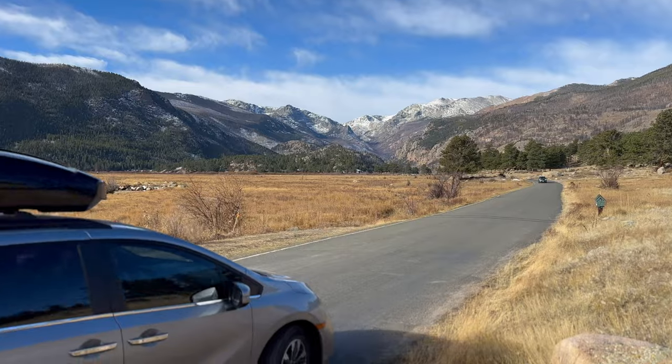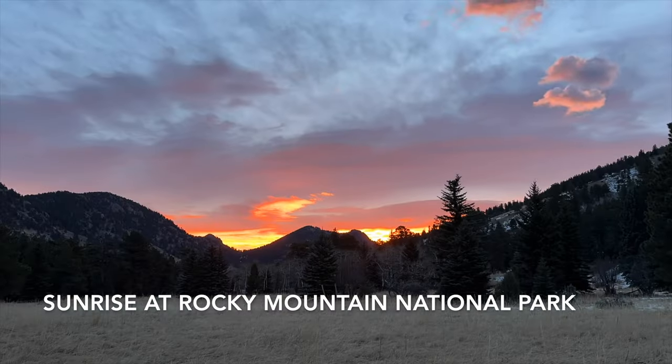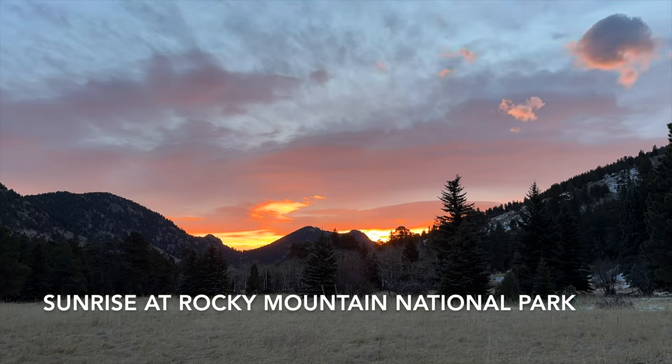As we drive off into the heart of the Rocky Mountains, if you enjoyed this video please consider liking and subscribing to my channel. I'll see you next time.